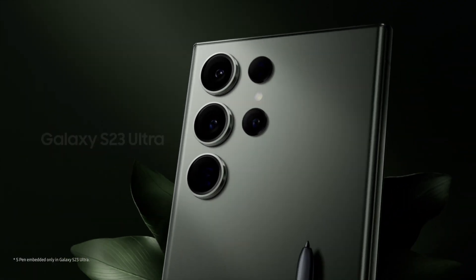And there you have it, the brilliance of the night sky captured with the Galaxy S23 Ultra.